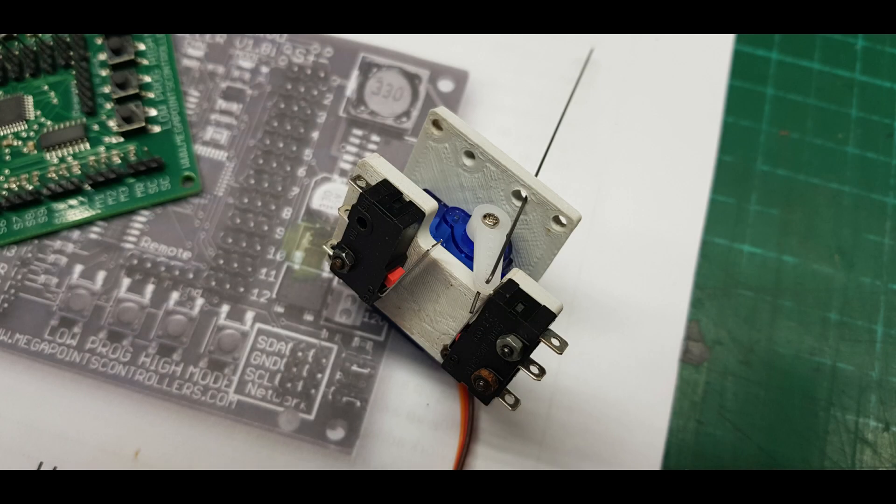In this episode, I am going to try a servo as a motor for the points, through two inches of polystyrene. Stick around!